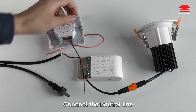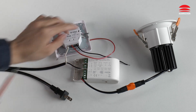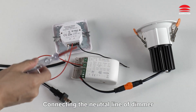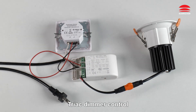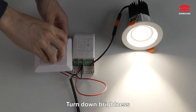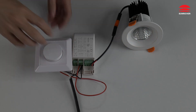With neutral wire: connect the neutral line to the AC input of the driver, connect the live wire of the dimmer and AC input of the driver, connect the neutral line of the dimmer and AC input of the driver. Done. TRIAC dimmer control: Off. On. Turn down brightness. Turn up brightness.